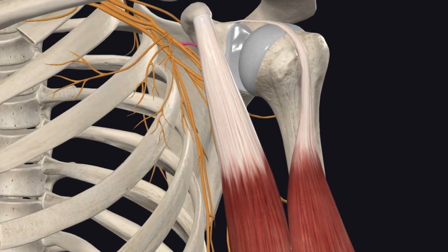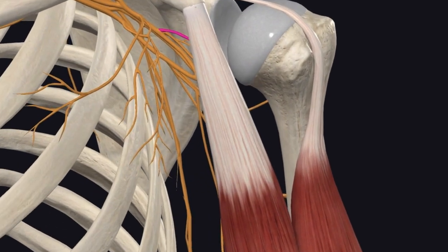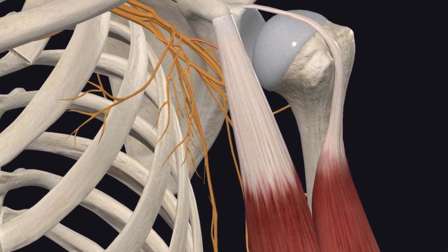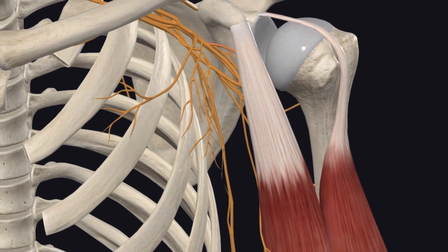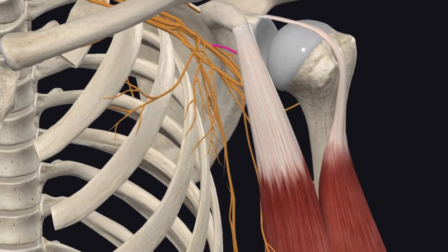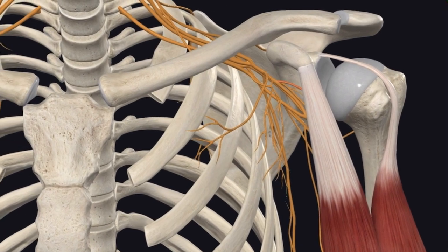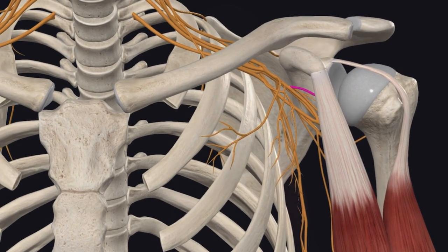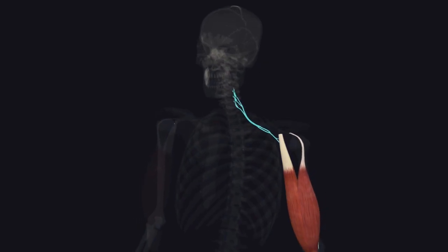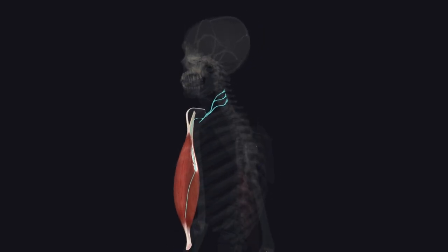The biceps have a really clean, easy brachial plexus innervation. The biceps brachii is innervated by the musculocutaneous nerve — the first major nerve of the brachial plexus — specifically roots C5 through C7. Damage here can cause noticeable weakness in both elbow flexion and forearm supination, something to keep in mind when assessing nerve injuries.